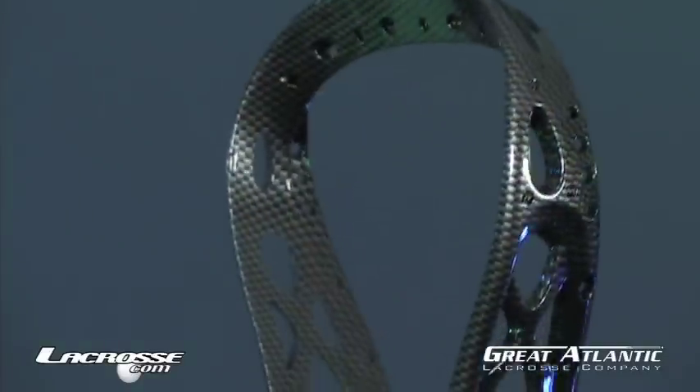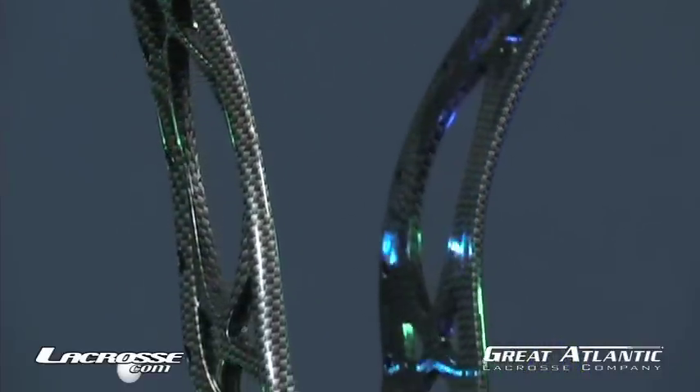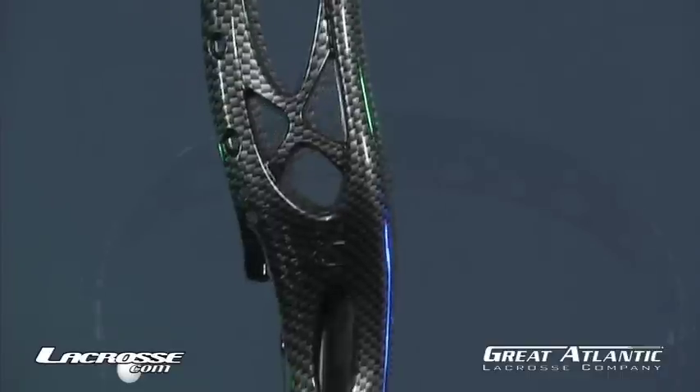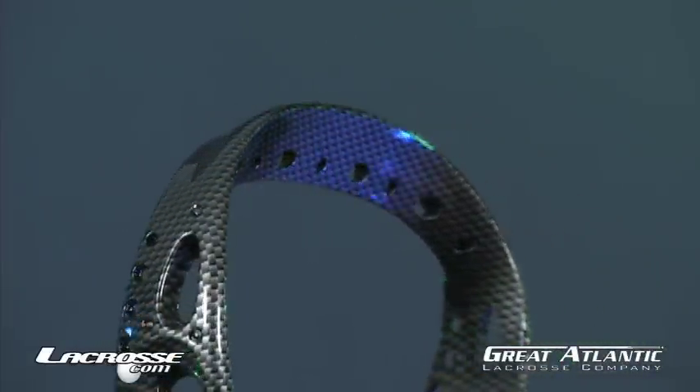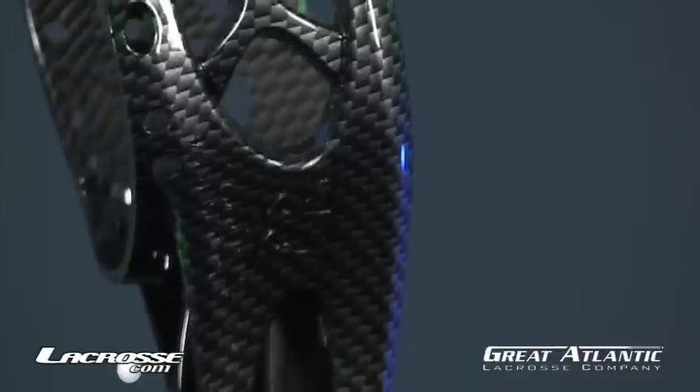This is a limited edition product from Warrior, available in extremely limited quantities and for a limited time only. The Mojo X Carbon is 2010 legal for play at all levels, and it's available at lacrosse.com.